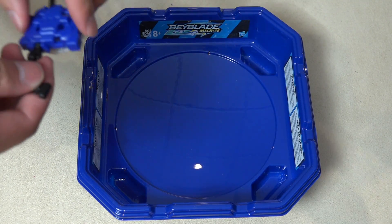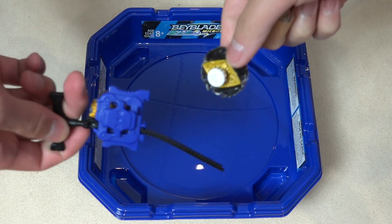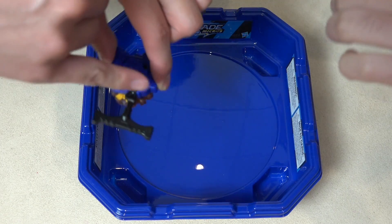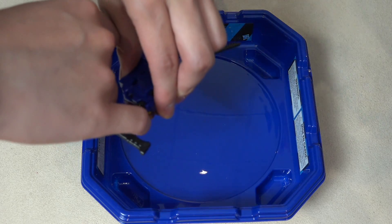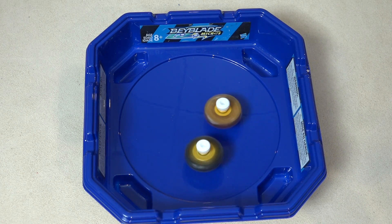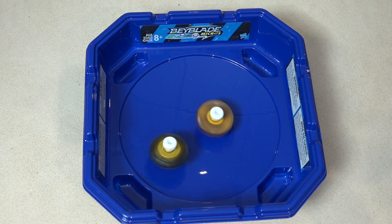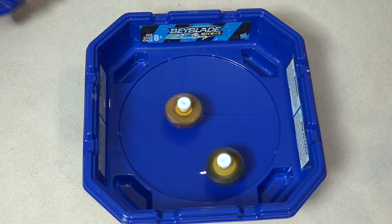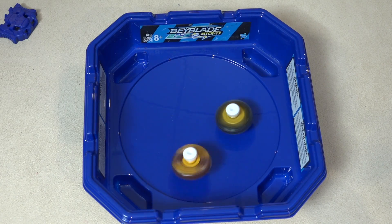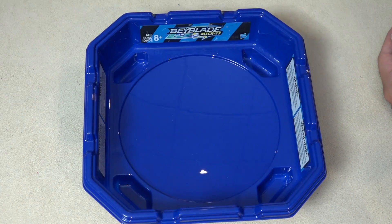Beyblade Micros — what are you going to be using, Brendan? Let's battle, man! I'm using Gaia. What are you using? Zeus for the first round. Just a quick test battle here — it's like I'll play with my pinky, for real. Let's go! 3, 2, 1 — let it rip! Look how tiny they are — I'll never get used to this. You can grab the whole stadium in your hand! Zeus wins — Zeus is better, bruh.